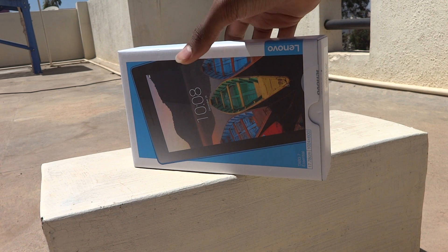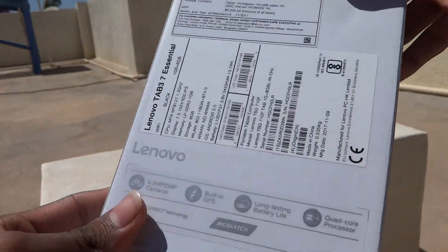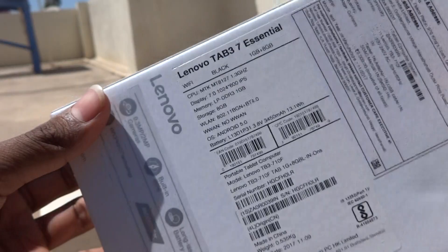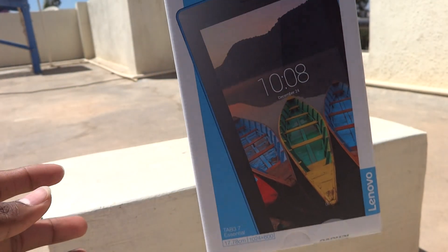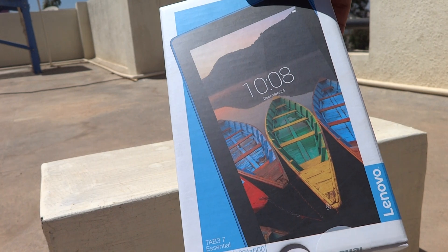As you can see, the overall impression and look of the box is like this. Let me show you the back side of the box and the front view. This is the Tab 3 7 Essential.